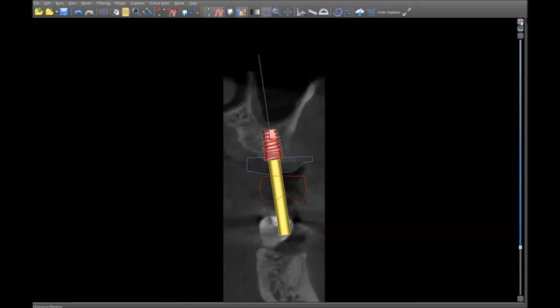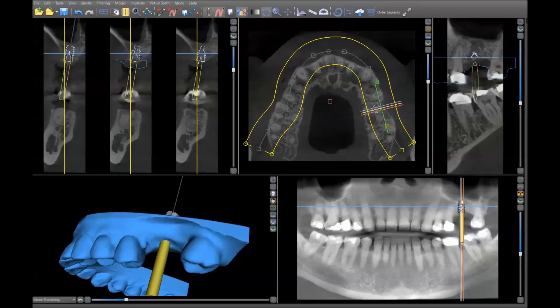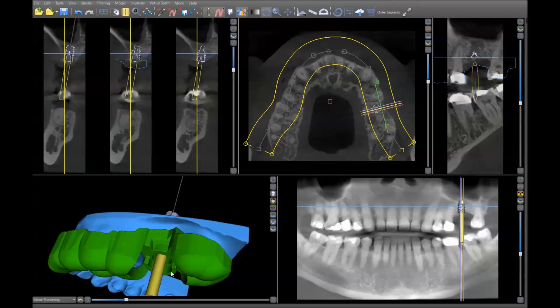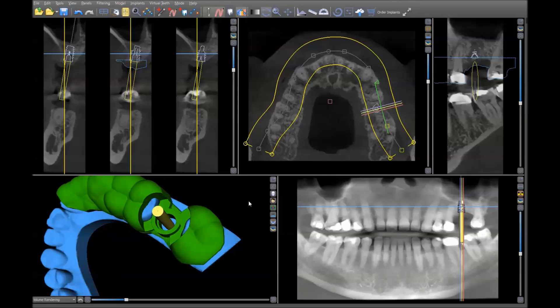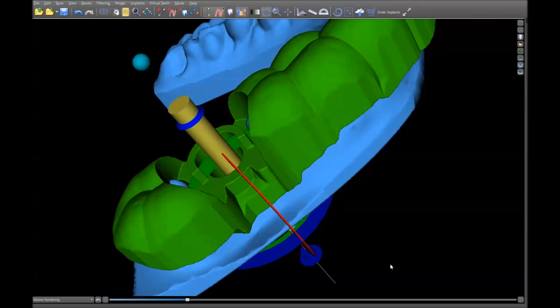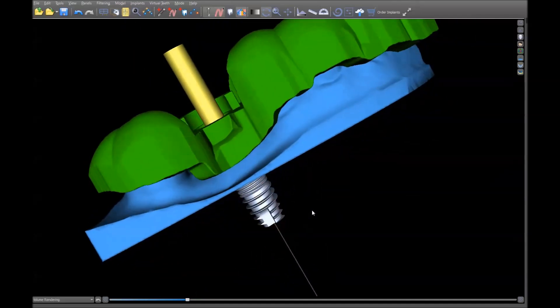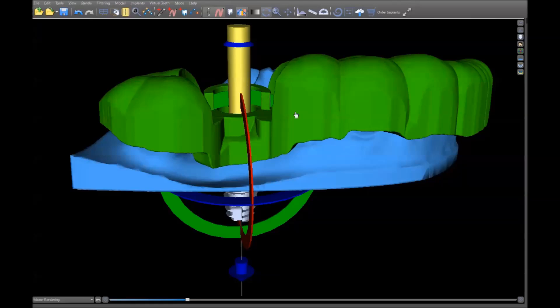This is a 5x8 implant. Once we've done that, we can go ahead and turn all these things off and design a surgical guide. As you see here, we've designed the surgical guide — you'll notice that there is a stop built into the guide itself, and this is what will depth-limit us when we're doing the actual surgery.